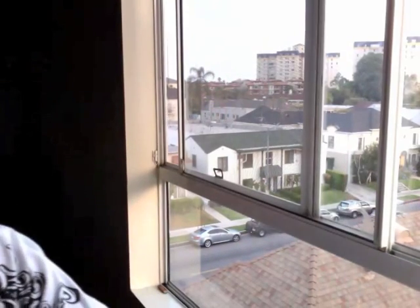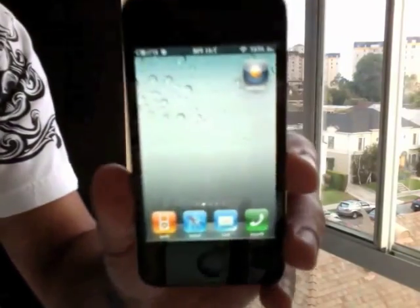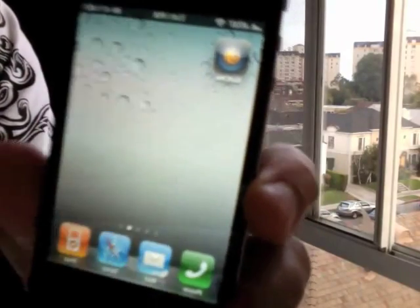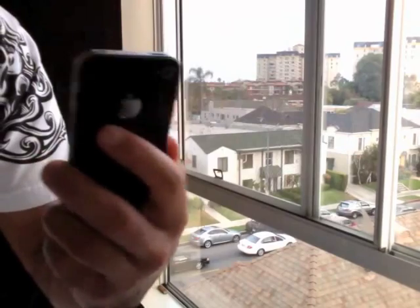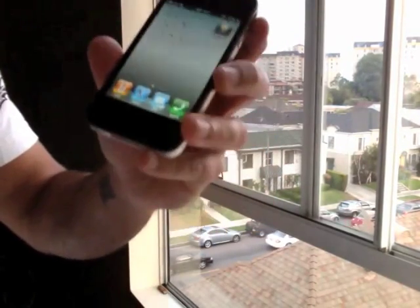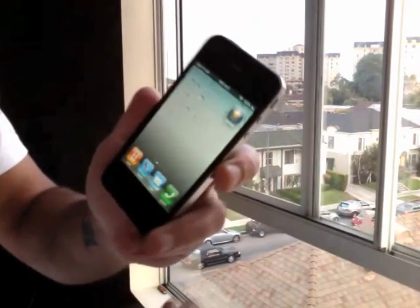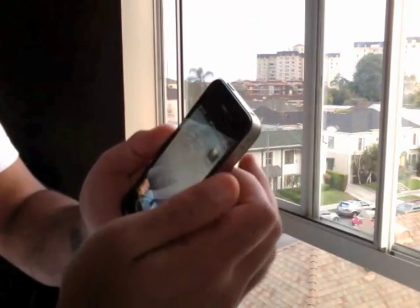I'm going to show you my new application I've been working on. It's called Gotcha, and it's for iOS 4.0 — it runs on the 3GS as well. Here we go, you open it up.